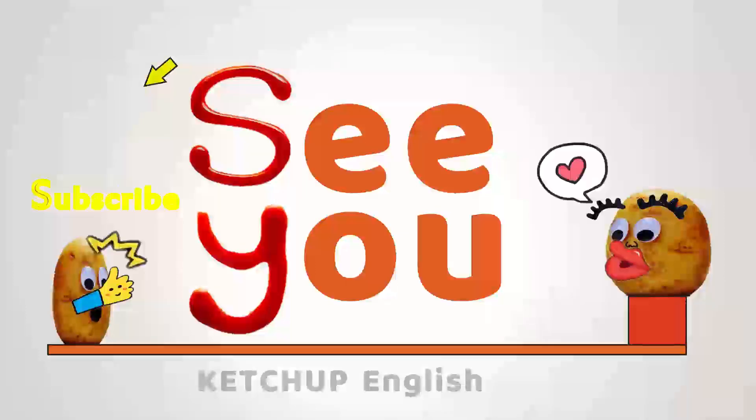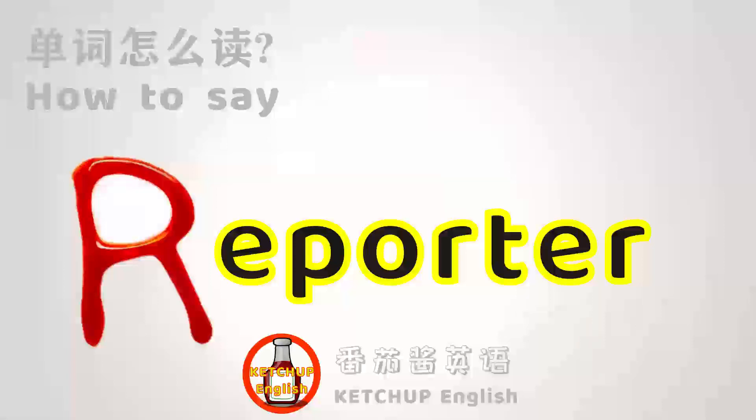Subscribe if you want. Thank you again for watching. See you next time.